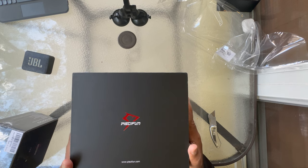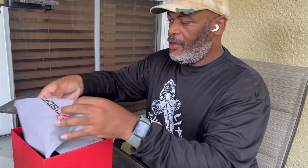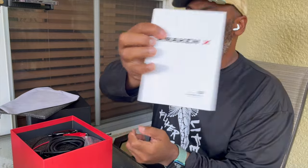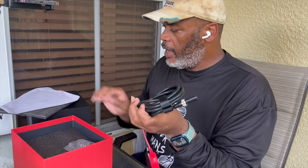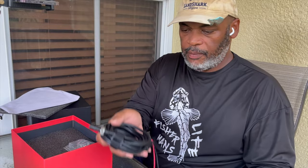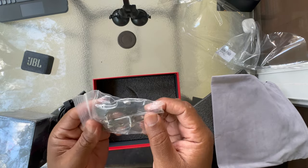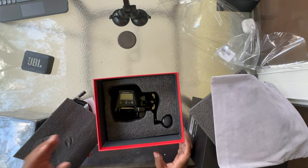This is always exciting — can't wait to see what's underneath this box. Got the nice PC Fun bag, the manual — which is going to be really important because I need to learn how to use this. We have the power connector for a 12-volt battery, though we're going to be using the portable battery pack for this one. Here you have the attachments to connect the reel to your rod, and a tool for maintenance — and there she is.